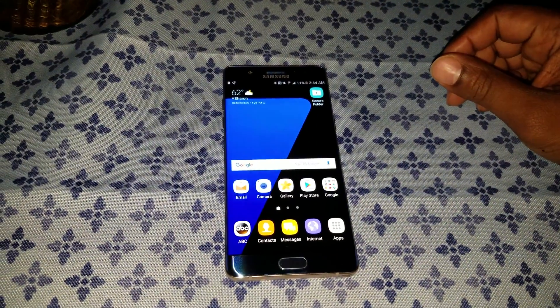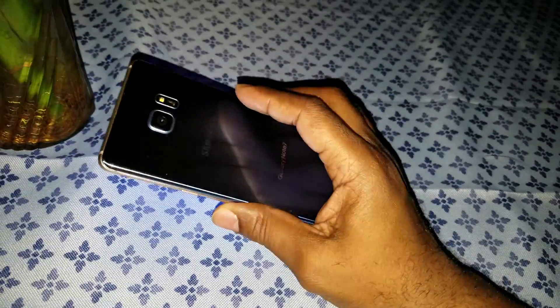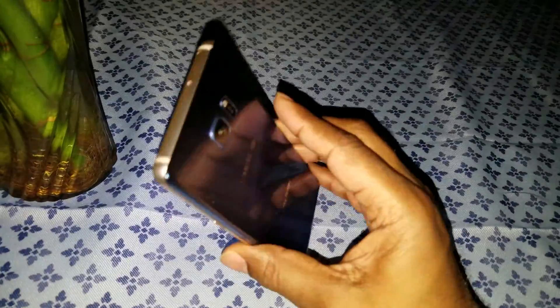What up YouTube? I'm bringing out a video showing you how to get your stock Samsung music app back onto your Galaxy Note 7.